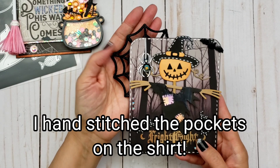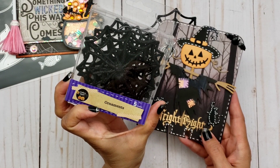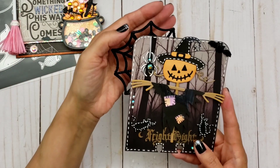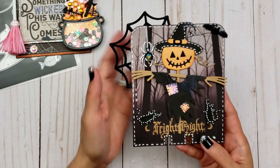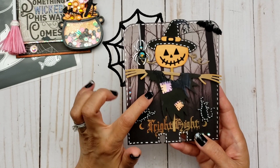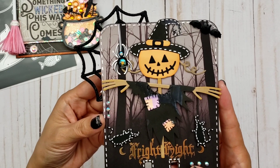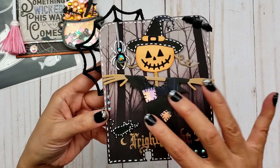For the spider web behind the scarecrow, I used an ornament spider web from the Dollar Tree — I think it's from last year or the year before, found it in my stash. I put it in the back and it worked out perfectly. The paper is from a Michael's paper pad — a six-by-six pad called Moonlit Manor. I wanted this spooky scene in the back of the scarecrow, but the paper is a little dark since it's a nighttime scene.